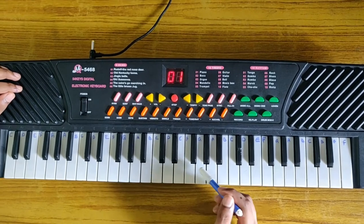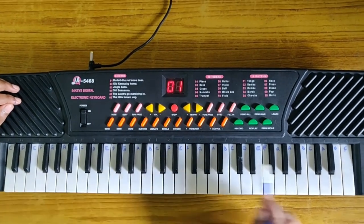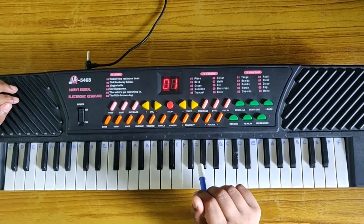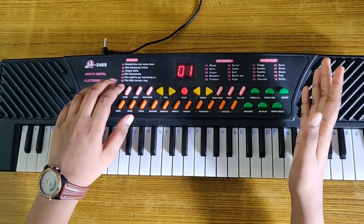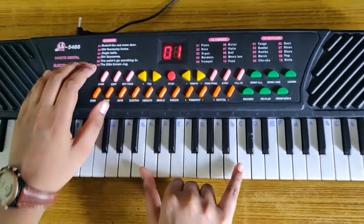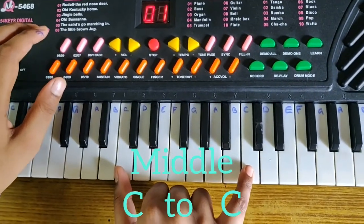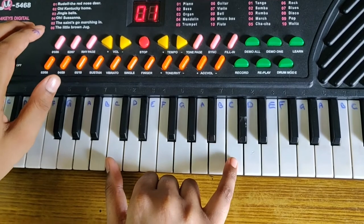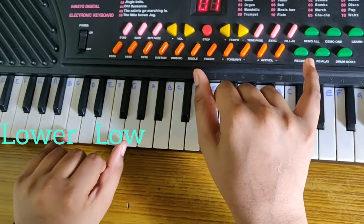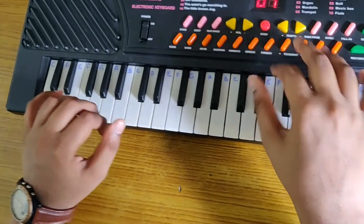Now did you observe? All the names of the keys are the same but they are different in tune. These are my right-hand keys and these are my left-hand keys. Did you observe? These are the middle keys or medium tune. On my left-hand side there are low tune and no tune; on my right-hand side there are high tune.